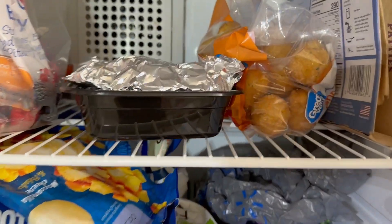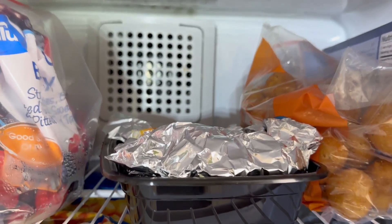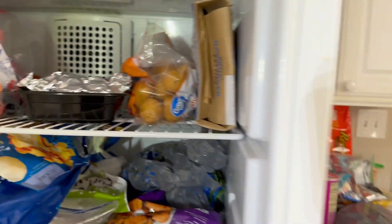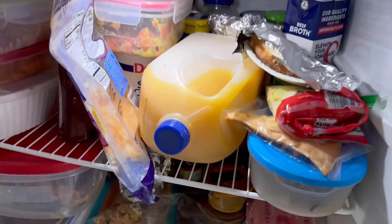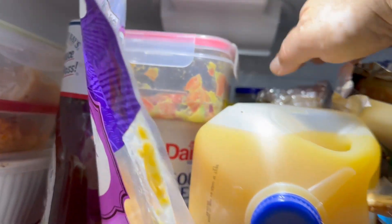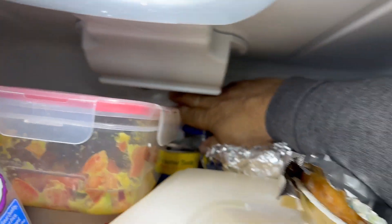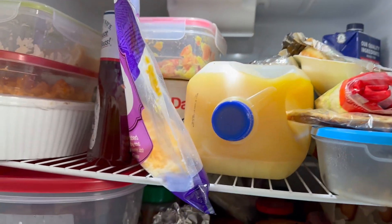I don't have a thermometer, but the fan is working — it's just not cold enough. Down here I can feel the air, but it's not cold enough.